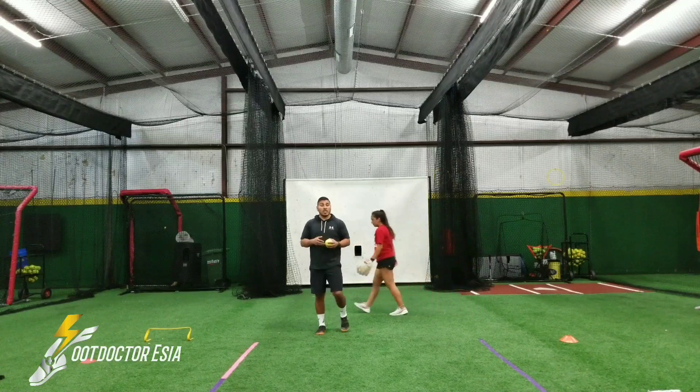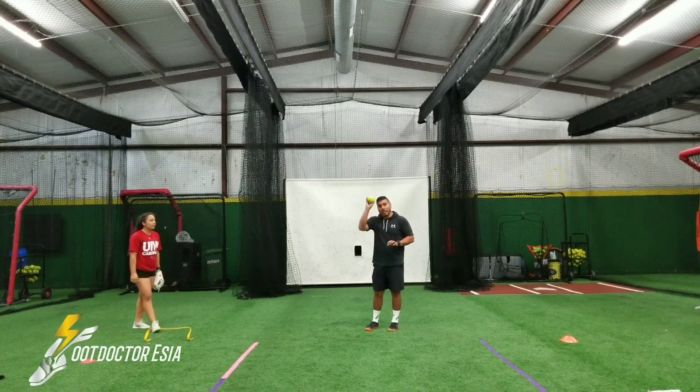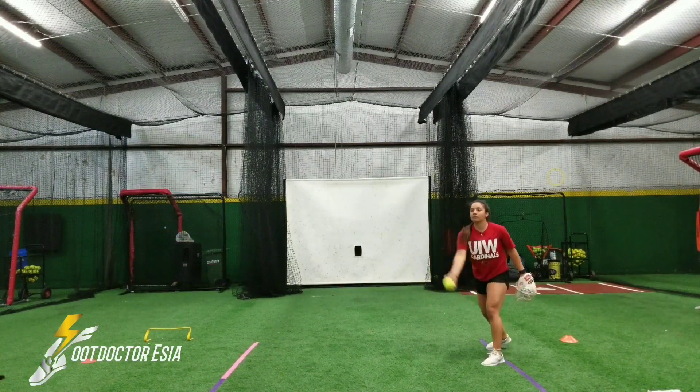Now once that's done and we feel like we're successfully getting the hip height we want and the drive we want, now we want to add the ball to it. Good — two more.